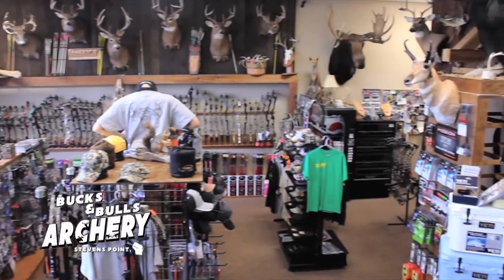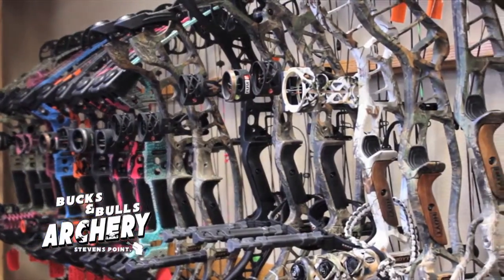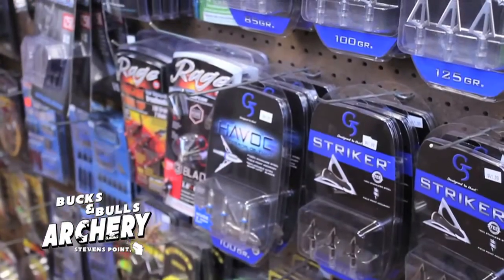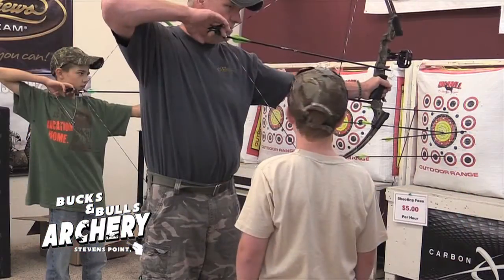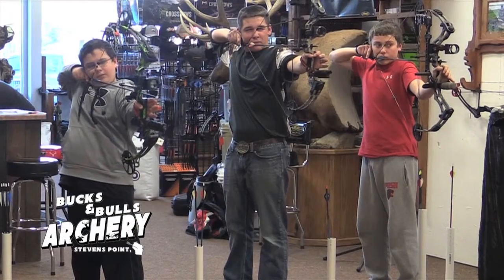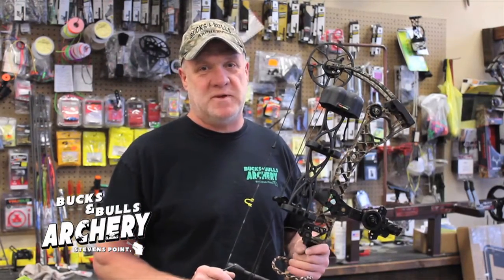Bucks and Bulls Archery is Central Wisconsin's favorite archery supply and pro shop, located at 3272 Church Street in Stevens Point. They have an indoor range, video archery room, and fully stocked pro shop. Professional equipment repair and NFAA-certified archery instruction also available. Get in now for a single or group lesson. Hi, I'm Gary, owner of Bucks and Bulls — stop in and see us soon.